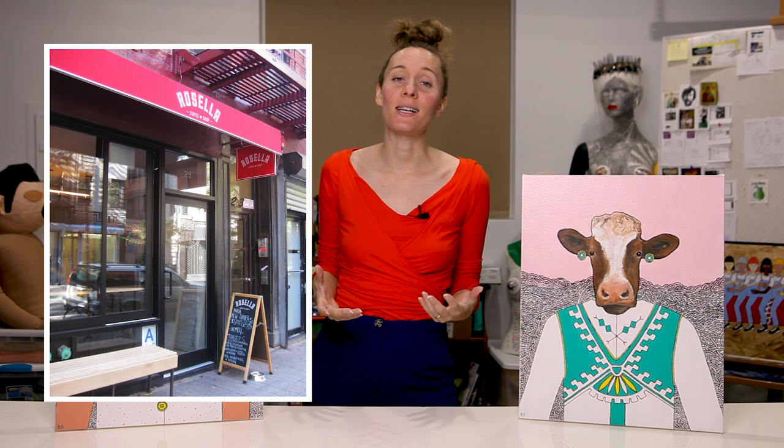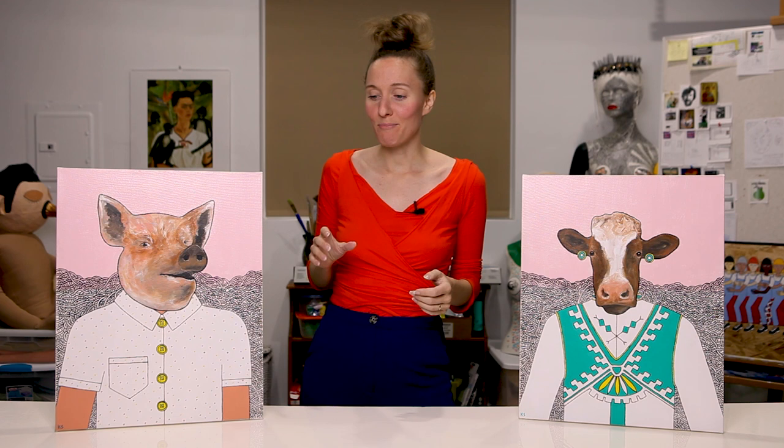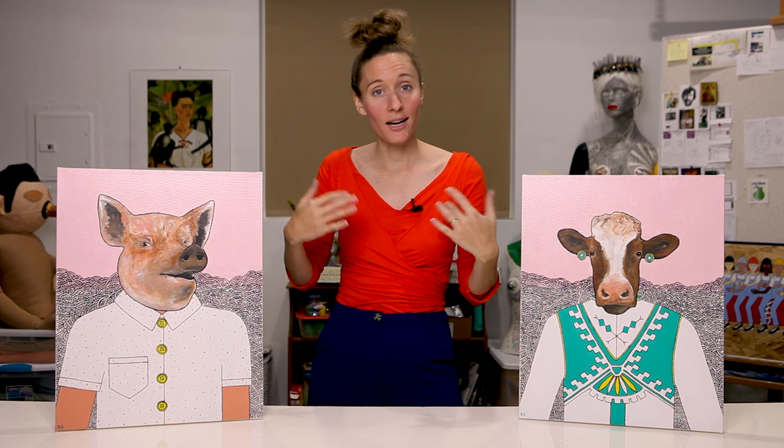I brought in my pieces, hung them on the wall, and I was so excited — it was my first exhibit. I put up my name next to the pieces and my contact information. We had a predetermined time that they would hang there, and if they didn't sell, I'd come take them down. And they didn't sell, so I came and took them down — but I still felt really good about it.